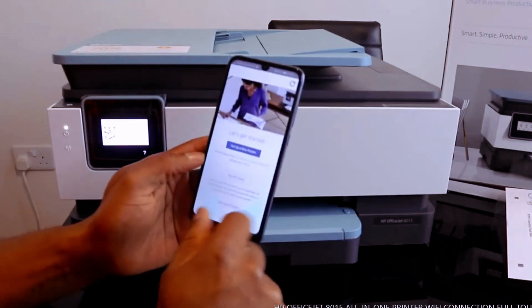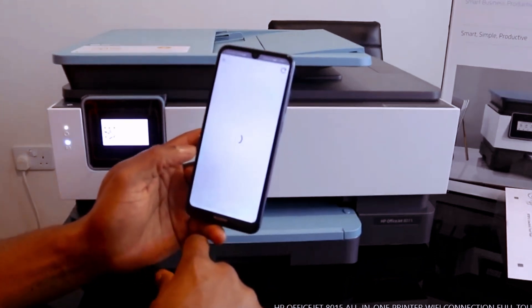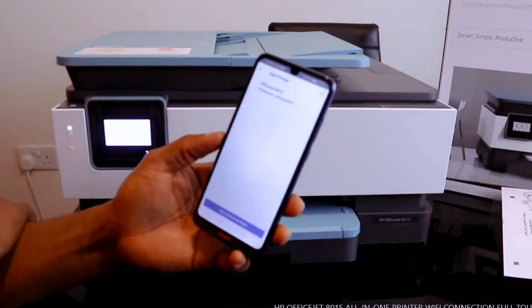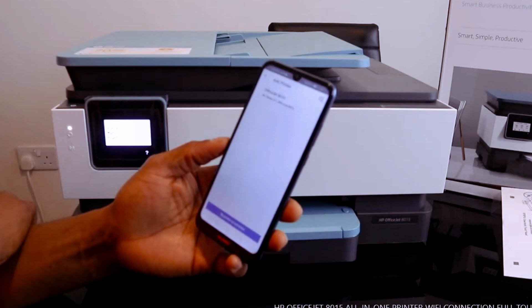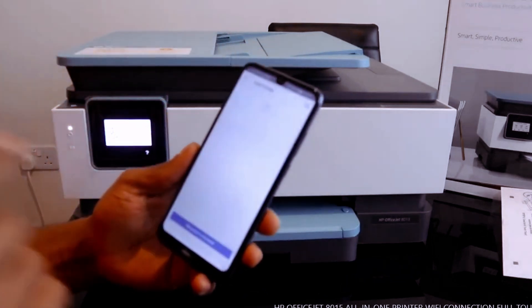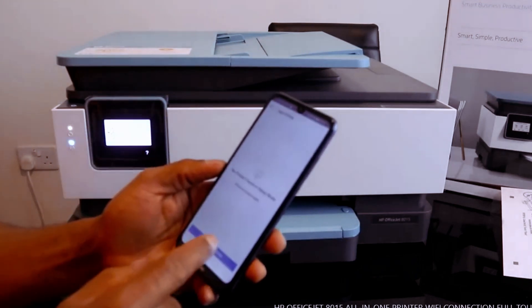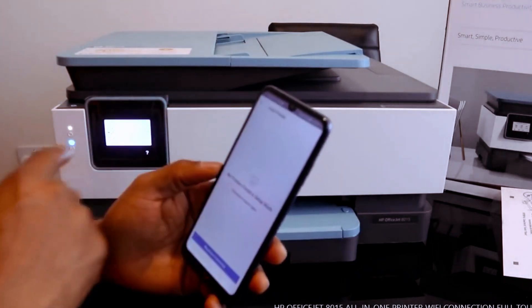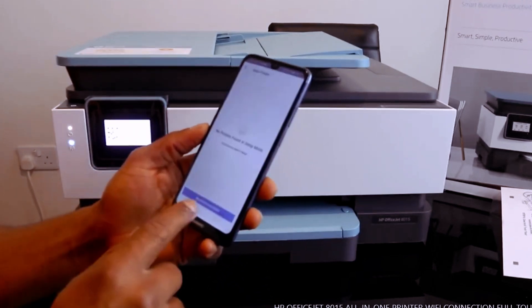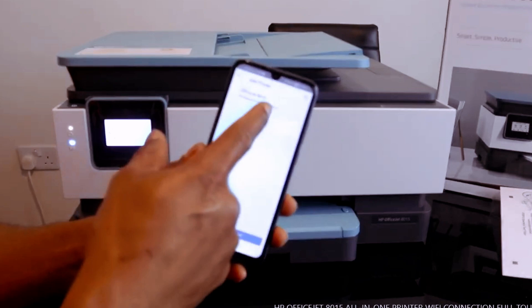Click 'Set up a new printer.' Right now it's searching for the printer. This is the printer — OfficeJet 8010. You can see this is the printer we found. Once you click Add, go back to add the printer. Click 'Add Printer' and we've got the printer listed here.